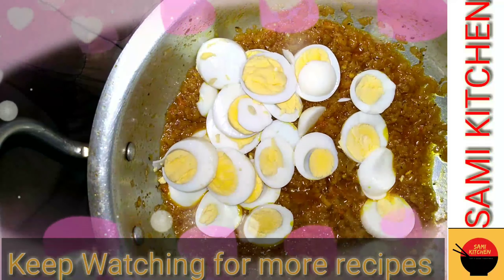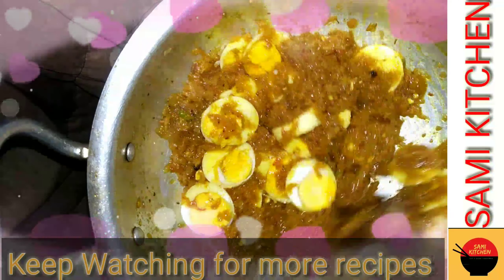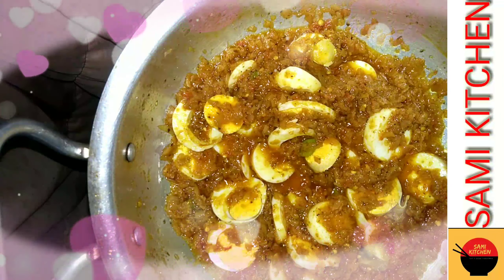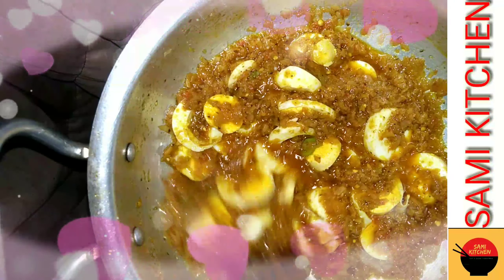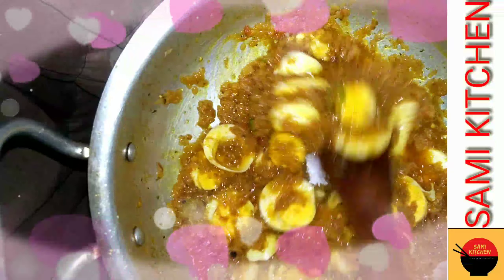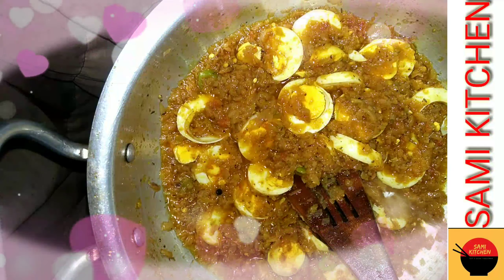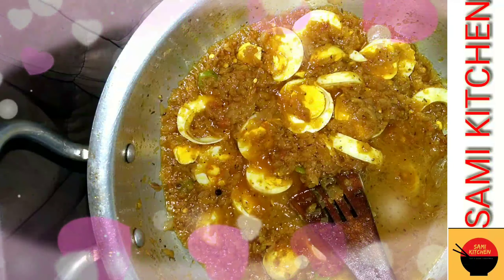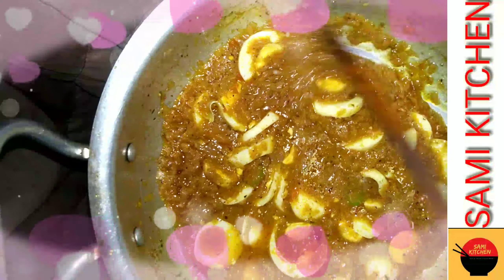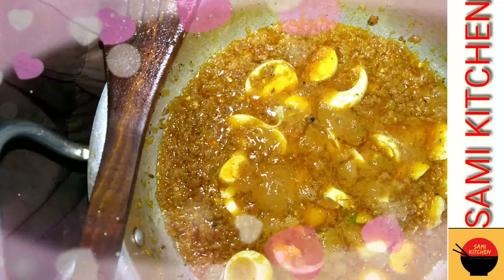Mix it a little bit. If you want to cut it in two parts you can do it. Now let's add a little bit of water. You can see this — do not turn them because they are already cut so they will be finished.